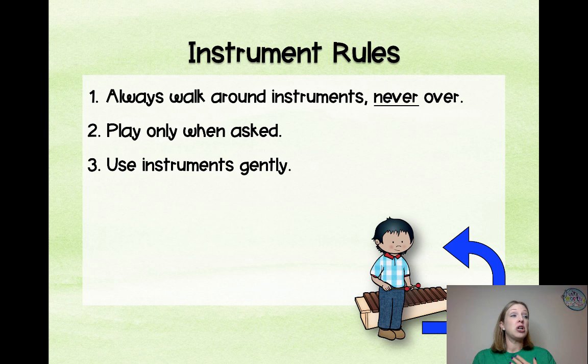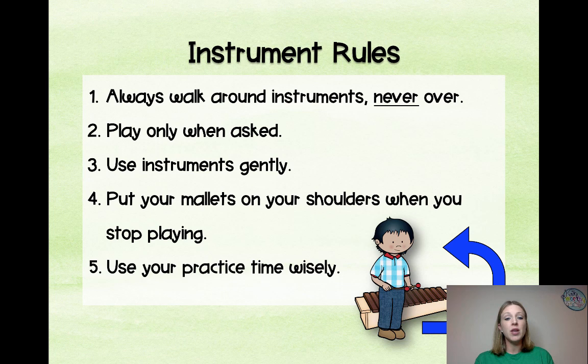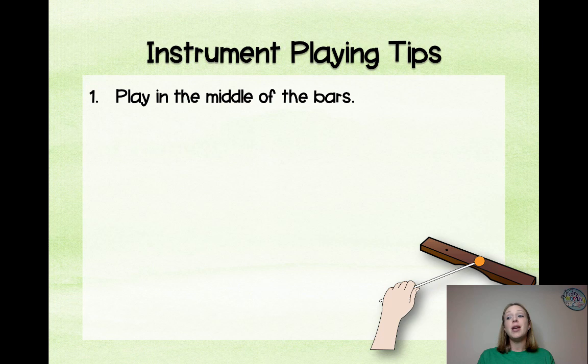Use instruments gently — these are not toys, these are instruments and we make music with them. Put your mallets on your shoulders when you stop playing; that will solve 99% of kids playing at the wrong time. Use your practice time wisely. If we're supposed to be playing in octaves and you're playing glissandos, you're going to lose your mallets. Sometimes I give them a 30-second free-play section as long as they're using it as an instrument, so they don't feel like they never get to try what they want.